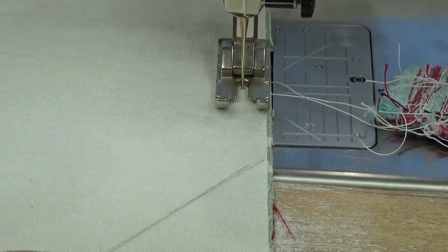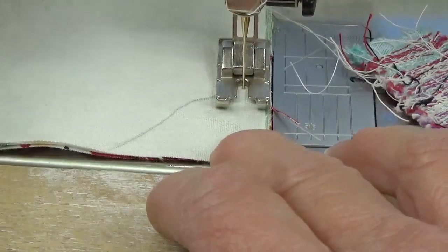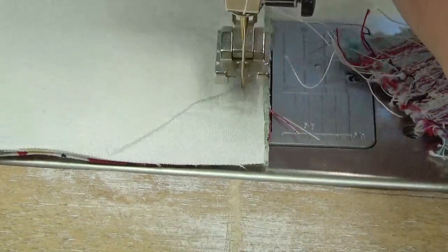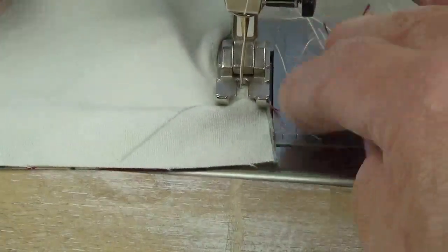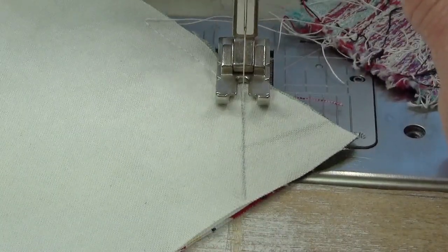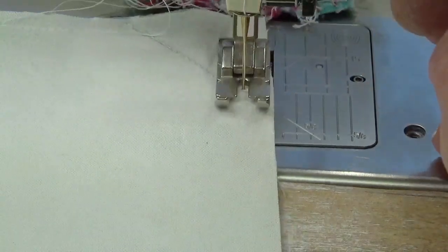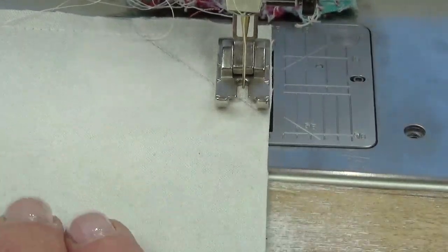Either begin with a backstitch or with a knot if your machine has that. I'm beginning near one of the long sides about 2 inches from the corner. When I get to that diagonal line, I'm going to sew beyond it just a little bit and then backstitch to it, because I want to be sure that those points at the corners are reinforced. I'm going to backstitch a couple of stitches at the beginning of that line, sew beyond it for a bit, and backstitch. I'm using a quarter-inch seam allowance so I'm using my quarter-inch foot.